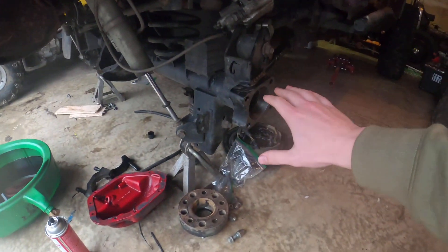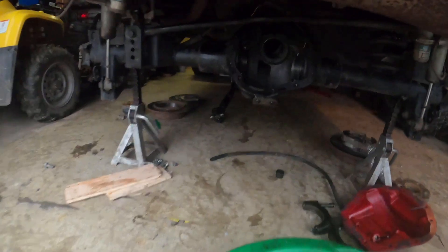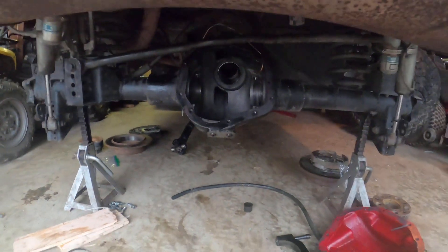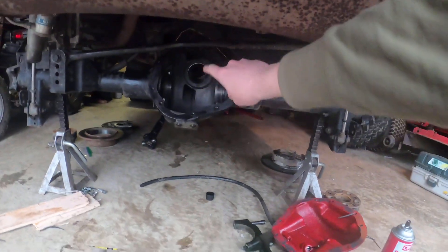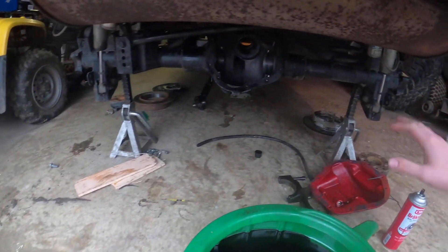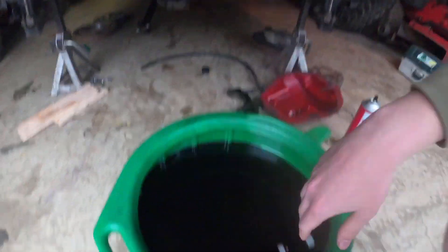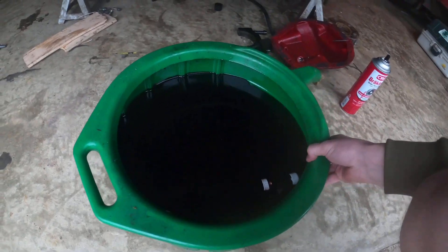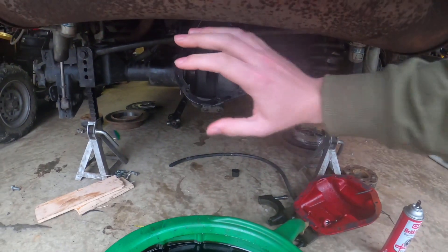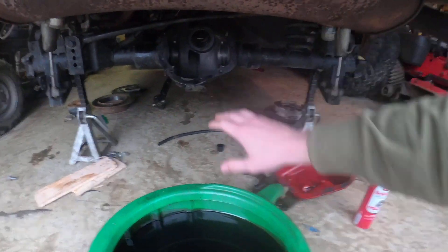So obviously I've pulled all this apart — no axle shafts, pulled apart the entire diff except for the bearing races and the spacer thing for the locker for the air. Besides that, everything's pulled apart. The fluid was so thick at the bottom you could literally just scoop it out with your hands, with all the metal flakes in there. I'm going to head to my friend's house and we're going to pull apart the locker and make sure nothing's damaged in there.